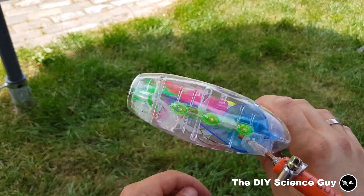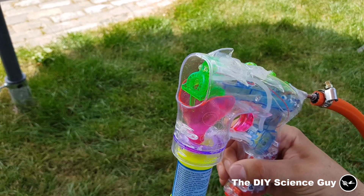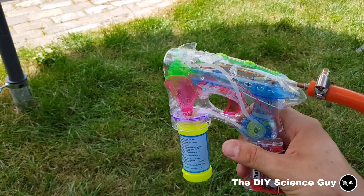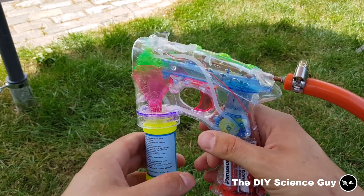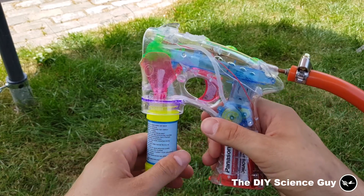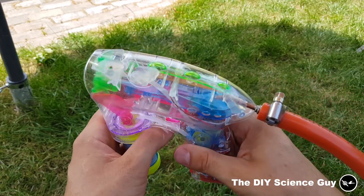I'm actually pretty surprised that it didn't break from all the backfires. So it's a very robust product and very cheap — it only cost me I think two and a half euros. So it's not much.